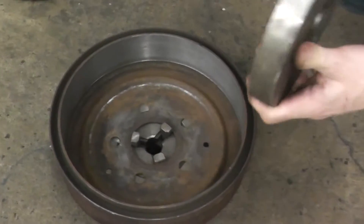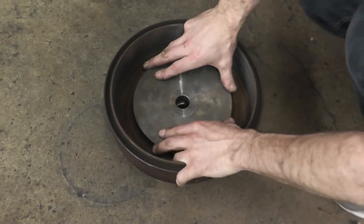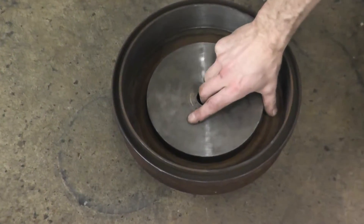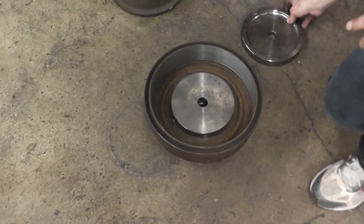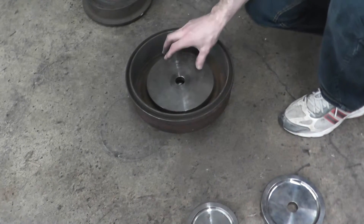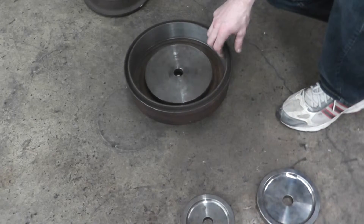Since we've found our right size, we just turn it around, put it in properly, and check how it is. This one we know is good. As you can see, this one is much too small. The bigger the spacer, the better, because you have more surface touching, which makes your setup that much stronger.